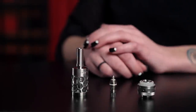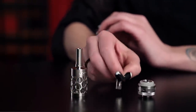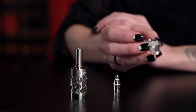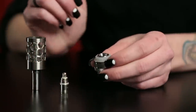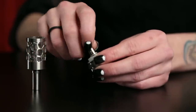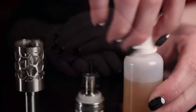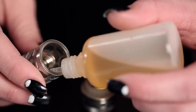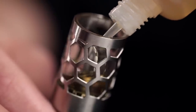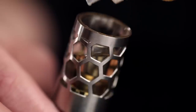Next, let's set up the atomizer tank. It is comprised of the stainless steel and glass tank, the replaceable coil unit, the base with the connection that screws into the device, and a removable drip tip. First, unscrew the base. The replaceable coil should be screwed into the bottom — make sure it is screwed in tightly. The coils last between three and five weeks and are easy to replace. Set the base aside. You'll want to tilt the tank to about a 45-degree angle, then slowly pour your e-liquid into the tank. Make sure you do not spill e-liquid into the middle tube. Be careful not to overfill the tank. Normally the e-liquid level is about a quarter inch from the center tube. Then simply screw the base onto the tank.